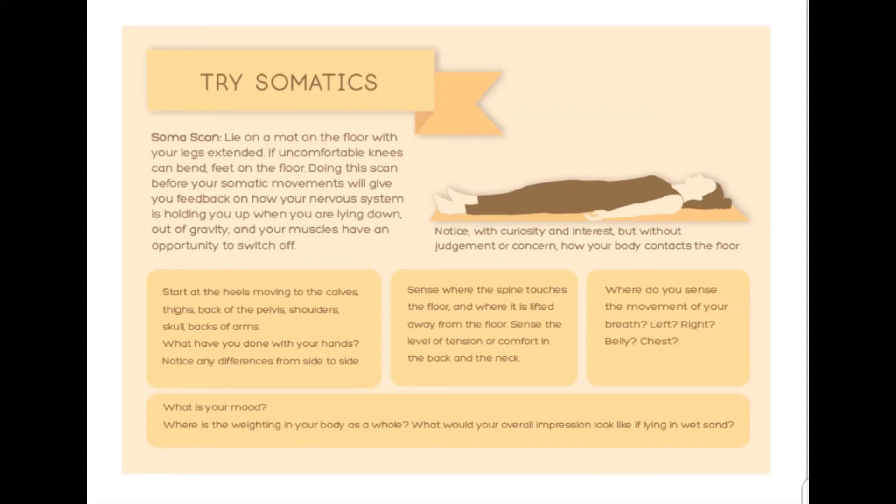Switch from left to right, noticing. Let's now notice the pressure around the lower leg. Where does it begin? How wide is it? Is it the same left to right? And how about at the back of the thighs? Are they in contact or not? Just notice.